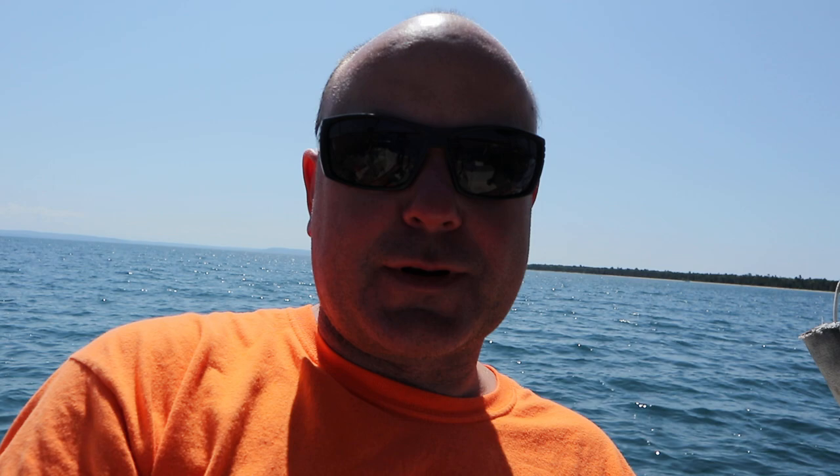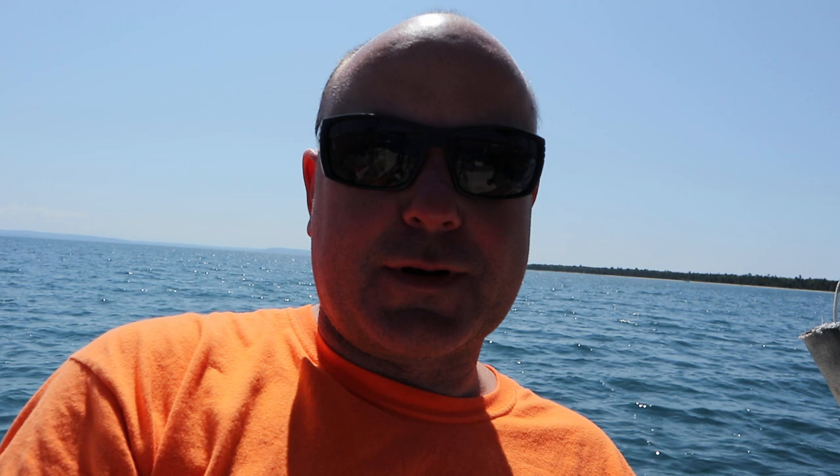Pat's rowing over — in a rowboat, literally. We'll see where this day leads us. It's gorgeous on this island. There's another boat coming in; there's always boats coming in and leaving. There were like nine boats last night, now I think there's two or three. Let's see what's up with the day — Pat's rolling back to shore and then we're going to go meet on shore and go hike and see the lighthouse.